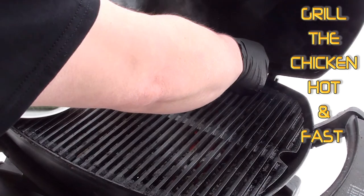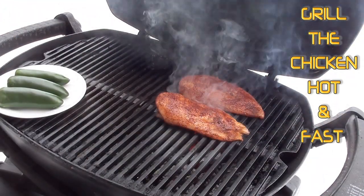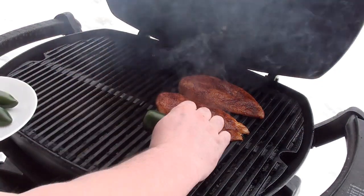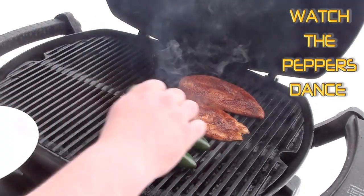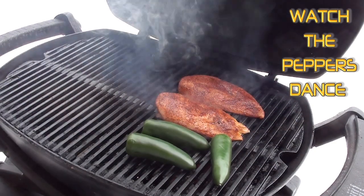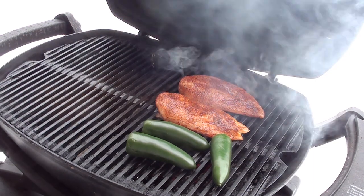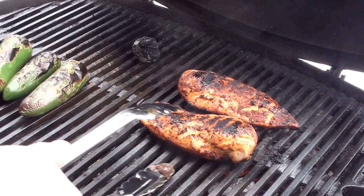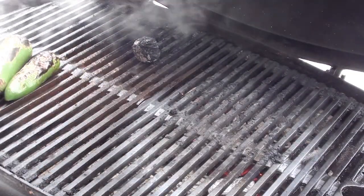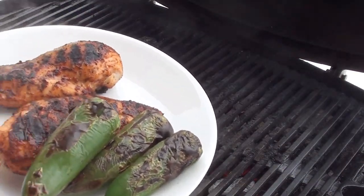Now take your chicken and just grill it up. We're going to quickly grill up the jalapeños too. What we have smoking away is a Mojo Brick fire cube - it's a great way to add smoke. Chicken and jalapeños all grilled up, time to take them off. Looking good, let's go get the rest of it together.